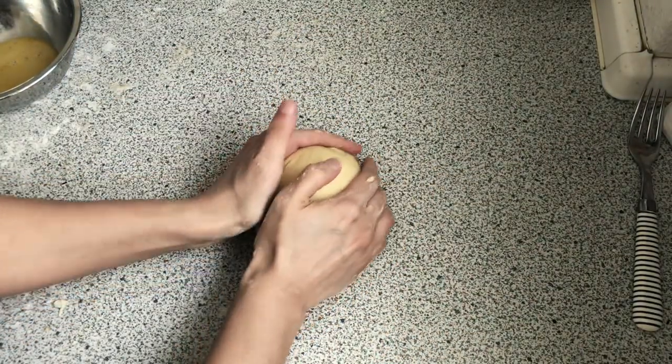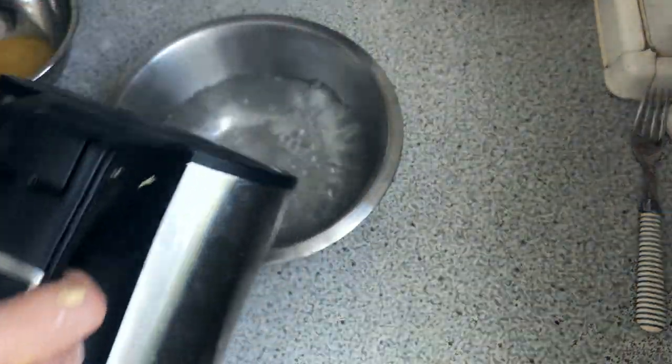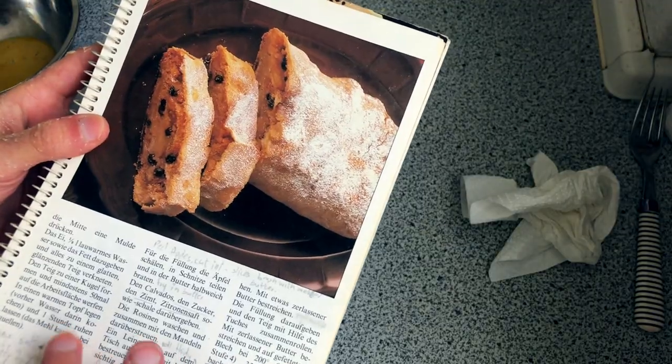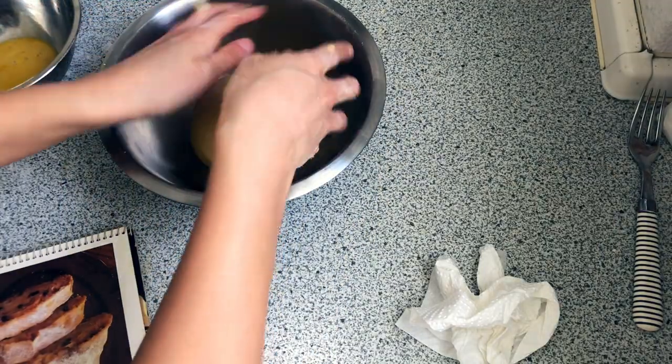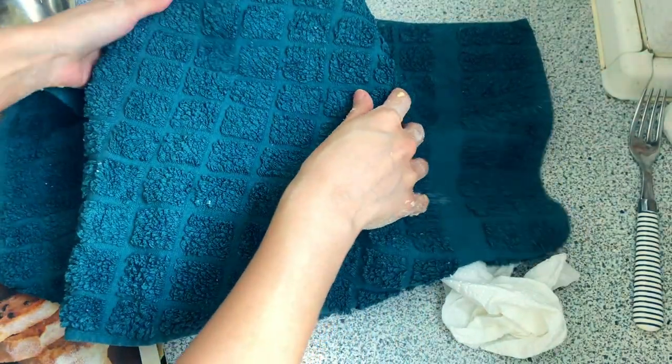Then we let it rest in a warm pot for one hour. It makes it more elastic, it's easier to work with and it breaks less. I'm going to cover it — it didn't say to cover it but it kind of feels like the right thing to do. And then we make the filling.